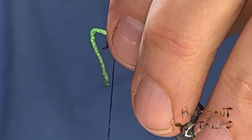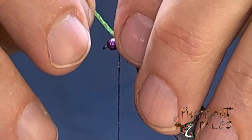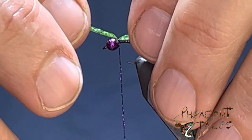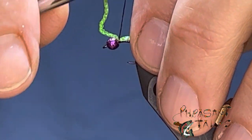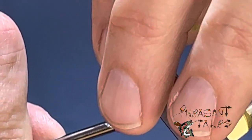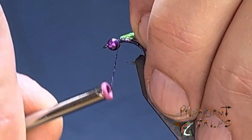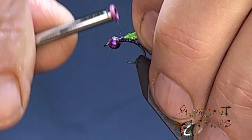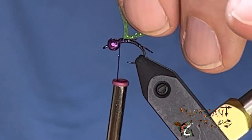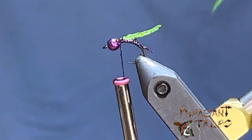We're going to tie this on top of the hook, about the length of the shank of the hook, with a little bit of an overlay. You want to make sure that this stays on top of the hook. Tie this in a little bit tighter on the tips here, just to create a little bump that we can tie stuff into at the end. Then clip this off.